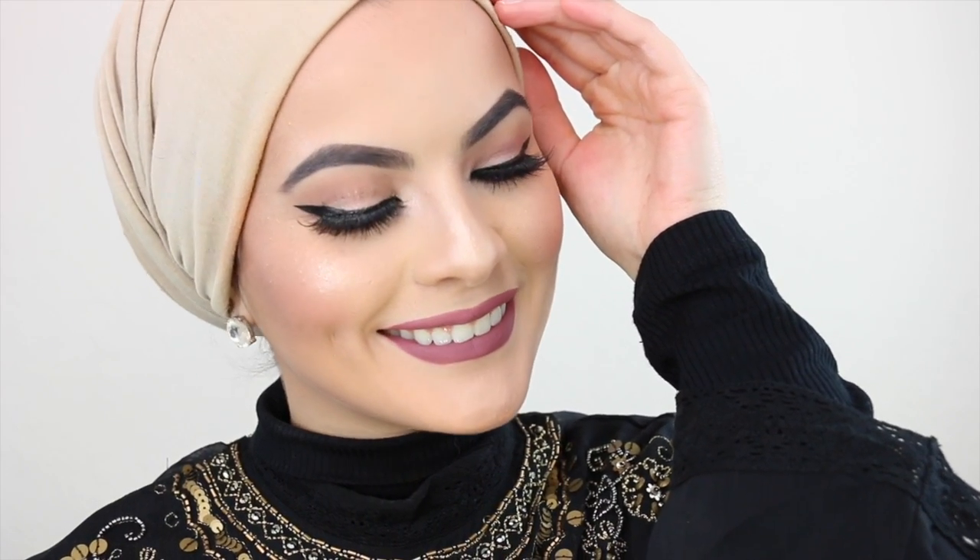And voila, we're all done! So that is all for today's video. Let me know how you guys liked it and let me know if you want to see any more makeup tutorials. Thank you guys so much for watching, I love you so much. And until next time, As-Salaam-Alaikum.